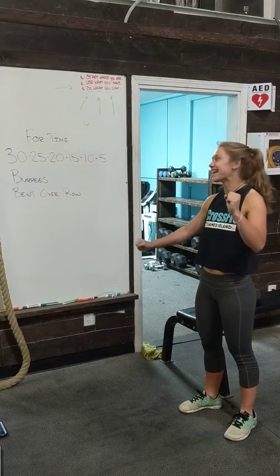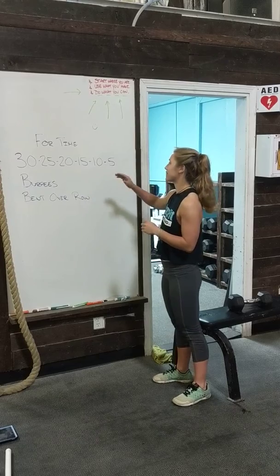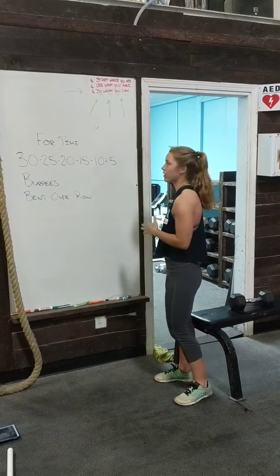Hey guys, it's Freaky Friday. Our workout today is 30, 25, 20, 15, 10, 5 of burpees and then bent over rows.